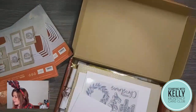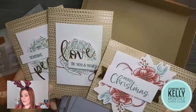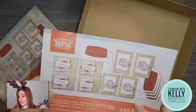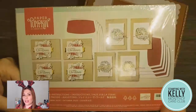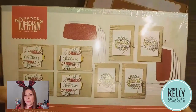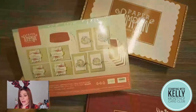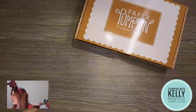Paper Pumpkin is Stampin' Up's subscription service — every month it's a kit and we don't know what it's going to be. This kit is really beautiful with great graphics, amazing sayings, a wreath suitable all year round, and a flower suitable all year round. The kits are designed to be put together in about half an hour — eight cards, half an hour, then pop them in the mail. If you want more than eight cards, you can get a refill kit. The refill doesn't include the Jade ink spot or the stamp set but includes consumable supplies. Full kit is $30 including shipping and tax to me; the refill is $15.